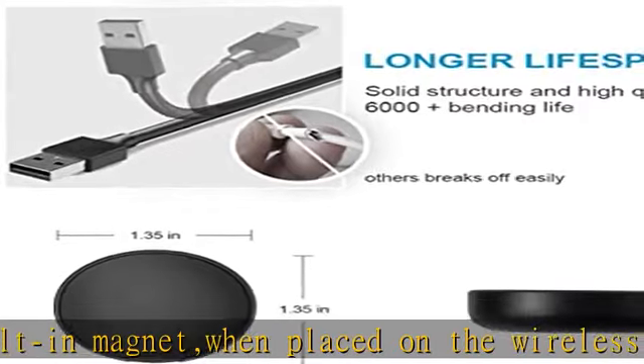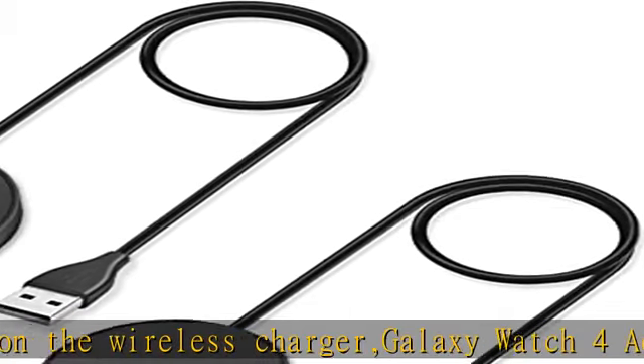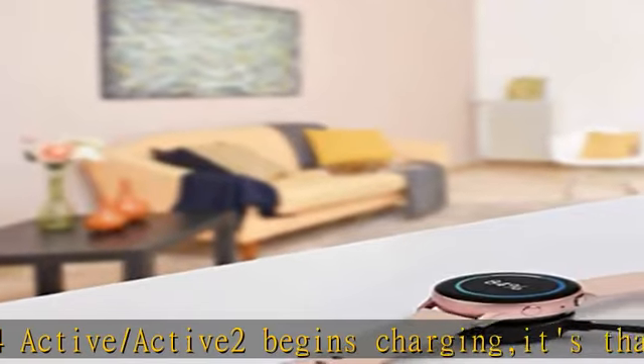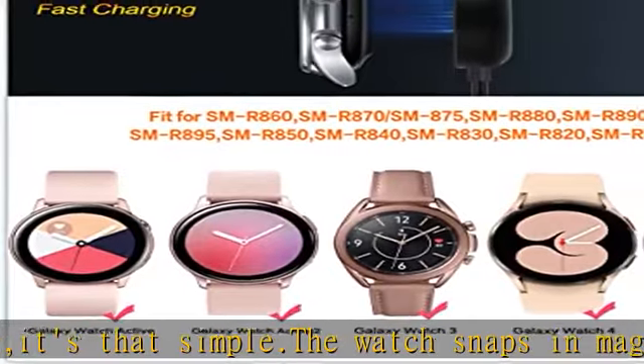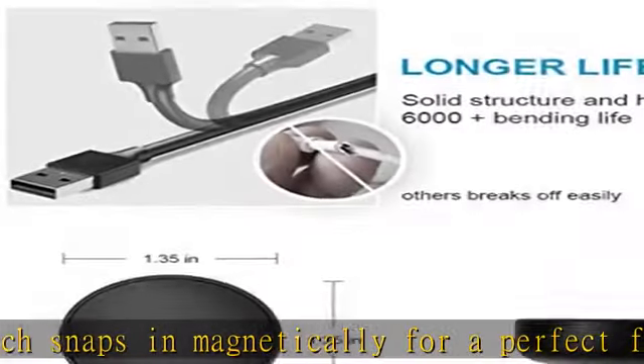Ensures steady and faster charging. Durability: this Galaxy Watch charger is made of high-quality TPE material. 6,000-plus bending test ensures durability, long-lasting, and avoids scratching. The smooth polished surface and non-slip base protects your watch from rubbing. Compact design — not only a charging cable but also a charging stand and sync data connector.